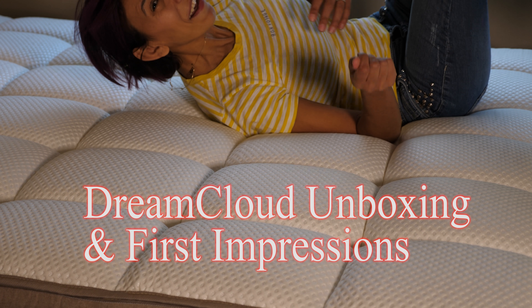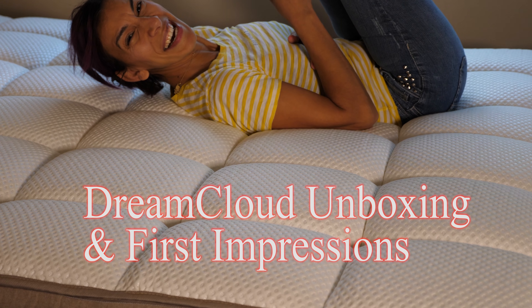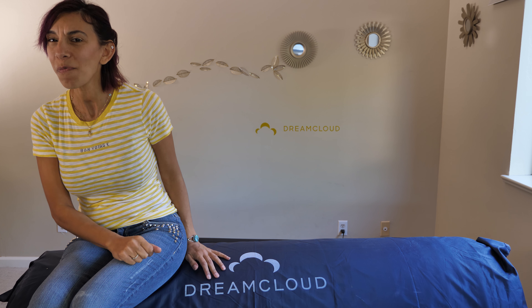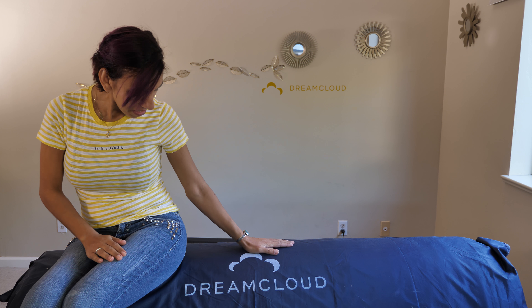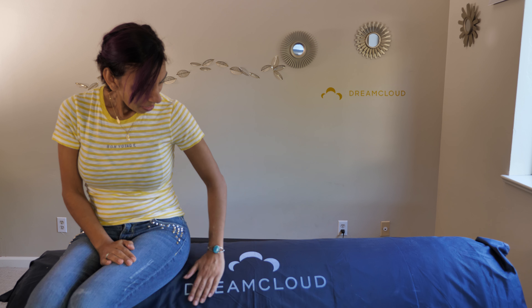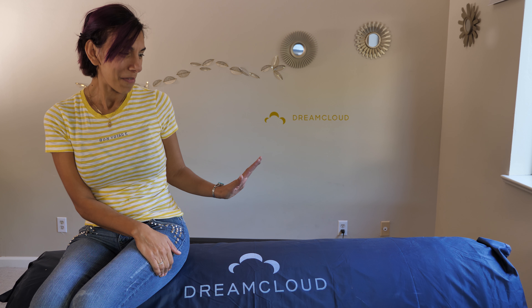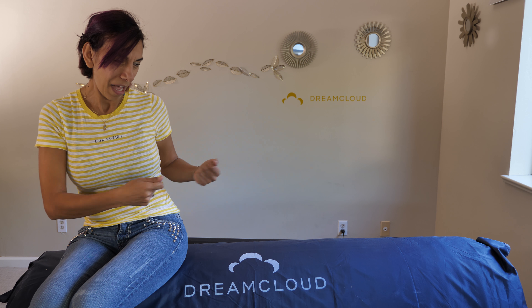Hi guys and welcome to our unboxing video. This mattress did not come in a box — super cool, awesome, and earth friendly. This is the Dream Cloud. I hope the name says it all: Dream Cloud. That's exactly what I dream of every night, to sleep on a cloud. But we're about to find out — we haven't even unboxed it yet or gotten it out of its bag, so let's go ahead and do it and see what's inside.